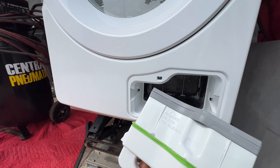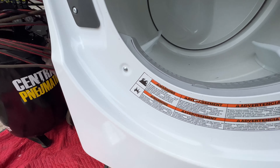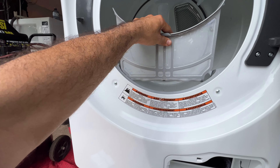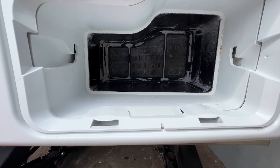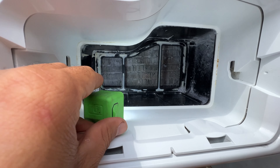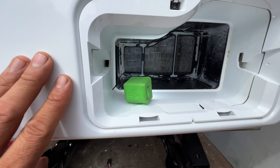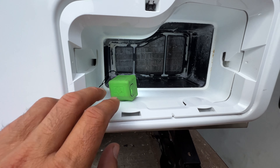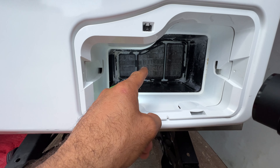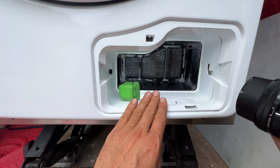This is your filter — you want to clean it every time. You've got a lint filter right here which you should be cleaning. It looks clean on the outside, but look at the inside — it's completely plugged with lint. If you don't clean this you're going to have issues. I picked up this dryer from a commercial place where they use it only for towels. I brought it to my garage and I'll show you how to clean it.